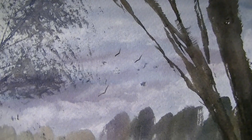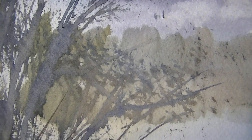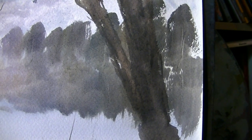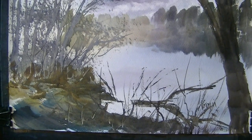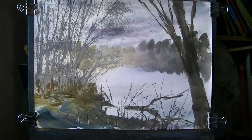The rest of it, composition-wise, is very similar. I tried to make the sky a little bit more interesting, and then the background trees and the reflections into the water — putting them in at the same time helps stop you having to remix and try to match those same colours again. I hope you like that. Thanks for watching — any questions please ask, and I'll see you again soon.